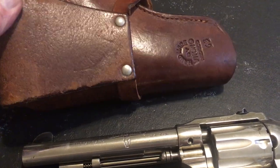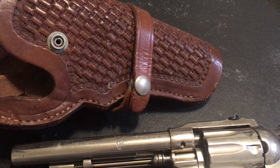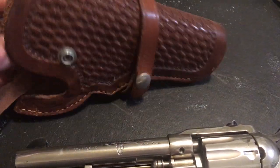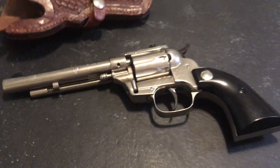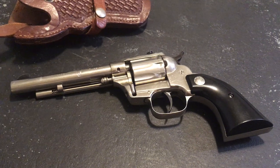I keep it greased up — I use a lot of animal fat on it, and it's been working. Still looks good. It was starting to dry out a tad there for a while. Well, thanks for letting me share this video with you. I hope you enjoyed the gun candy video.